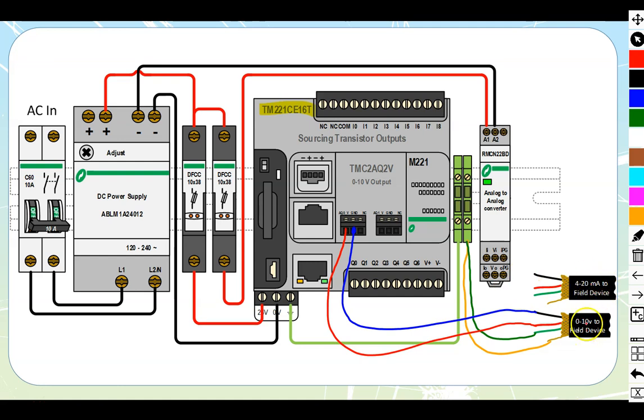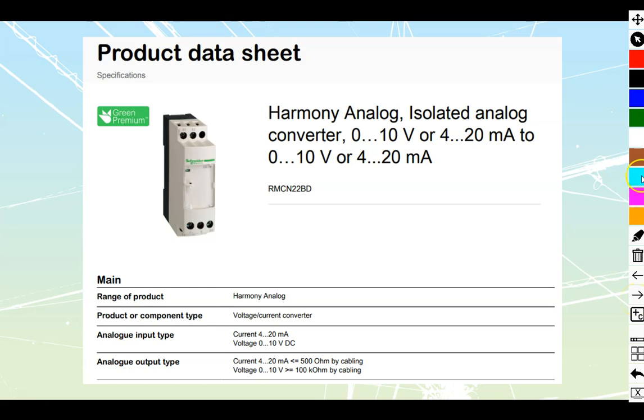At times you might have two different field devices — a current-sensitive device and a voltage-sensitive device. The voltage one we can connect directly, but the current one we could not directly connect across; there would be problems. So what we need to do is use a converter. Converters take a signal from one spot — here, the PLC is supplying a voltage — feed that voltage into the converter, and it converts that to a current signal: 0 to 10 volt directly to 4 to 20 milliamp. This specific model doesn't do 0 to 20 milliamp; you'd need a different model. You can look up the Harmony analog converters for more.